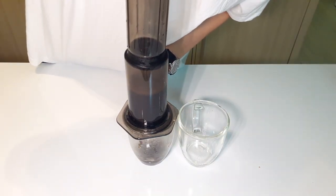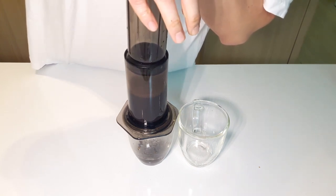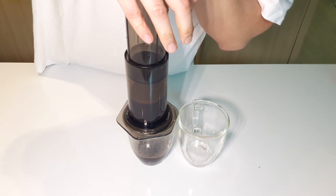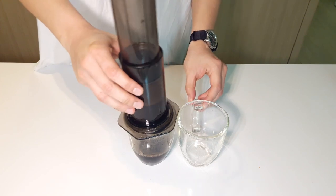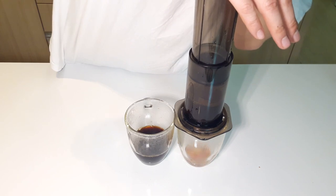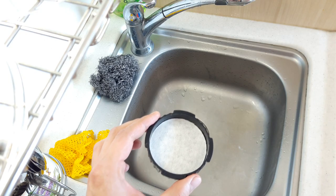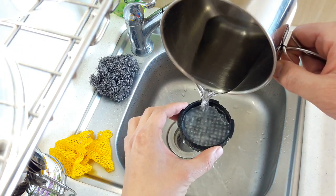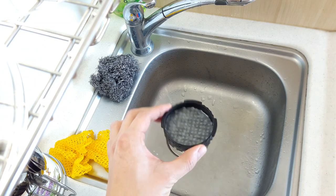A finer filter is good in that it creates more pressure and a different extraction rate, more similar to an espresso, and bad in that it takes more effort to push the plunger down — though I find you don't so much push as just put your weight into it. Using a metal filter, you'll get more of the coffee oils, and you'll avoid contaminating the flavor with the taste of paper from paper filters. You can reduce that contamination by pre-soaking paper filters in hot water, but if you can't stand fine coffee particles in your cup, you'll just have to use the paper filters.